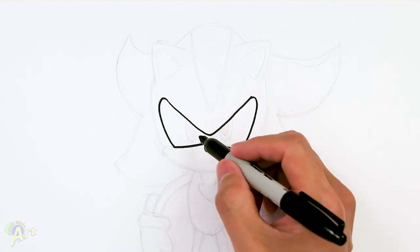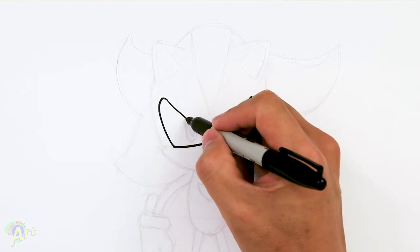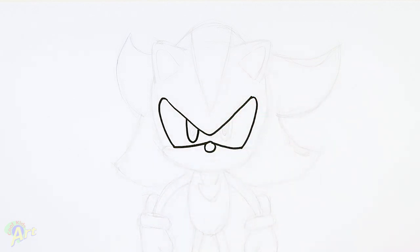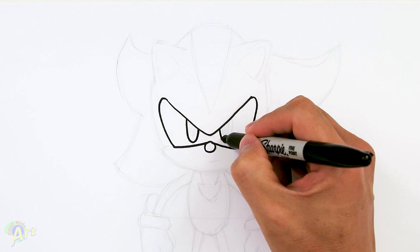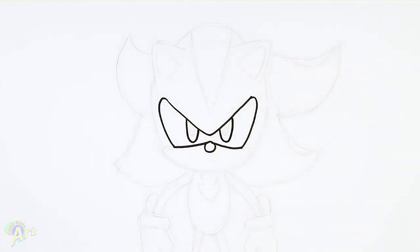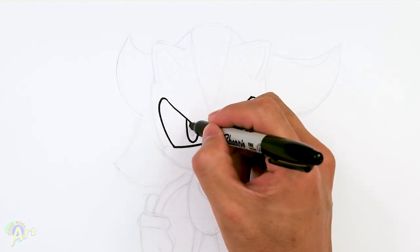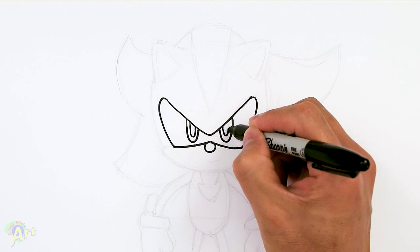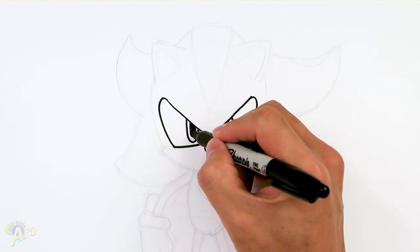Now let's draw the eyeballs inside — this one's easy. We're just gonna draw kind of like an egg shape, a little bit longer on both sides, and then one more inside.